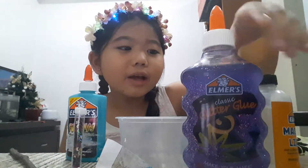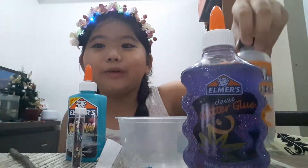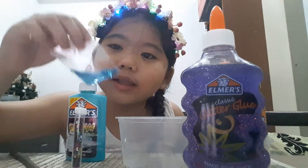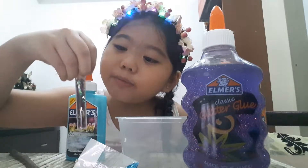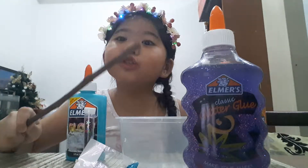Now we have the activator — the magical liquid. I also have my blue glitters, my stars and moon-shaped glitters, and a stick to mix it.